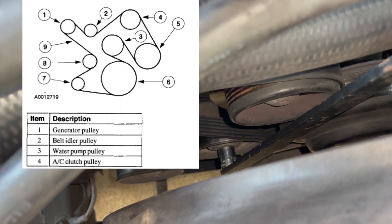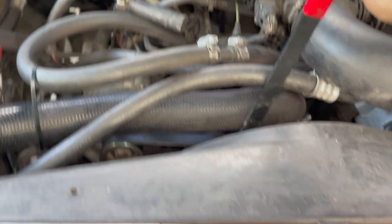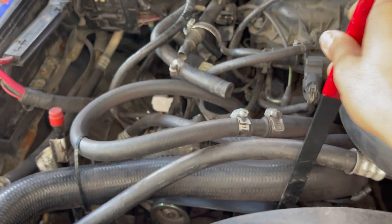Go in there, turn left, release the pressure, take it out, let go, then put in the new belt. That's how you do it guys. Follow the diagram and it will help you. Thank you guys for watching — take care and have a great day.